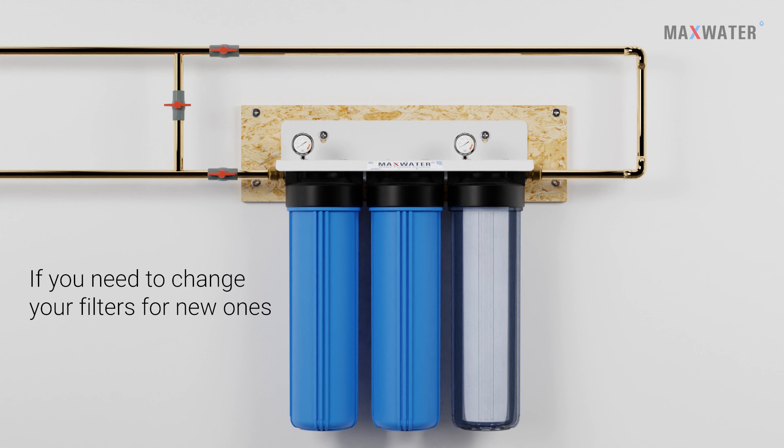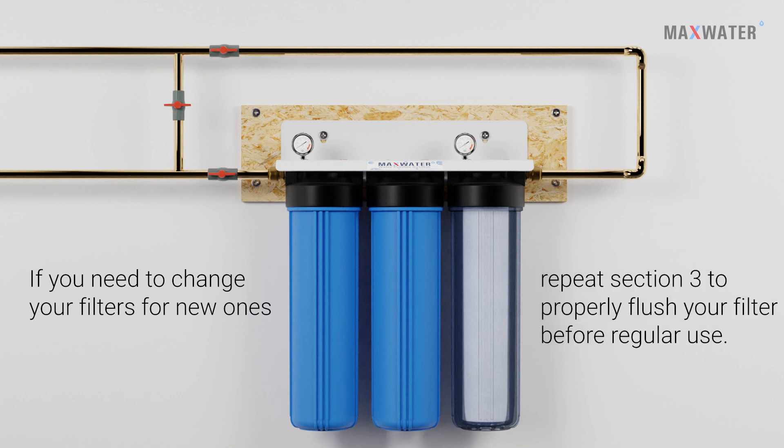If you need to change your filters for new ones, repeat Section 3 to properly flush your filters before regular use.